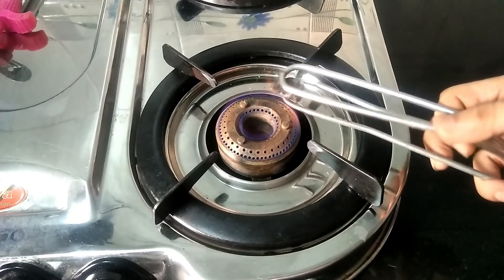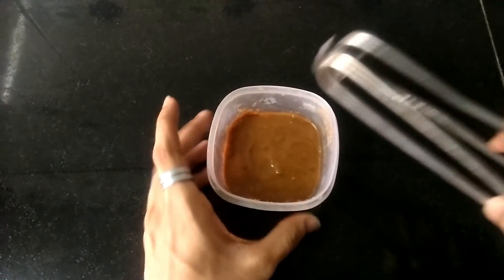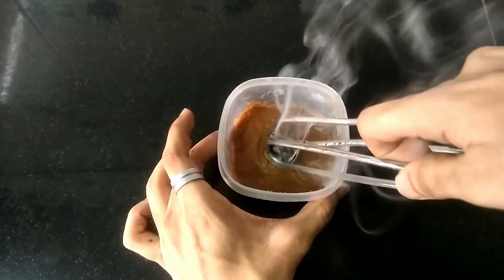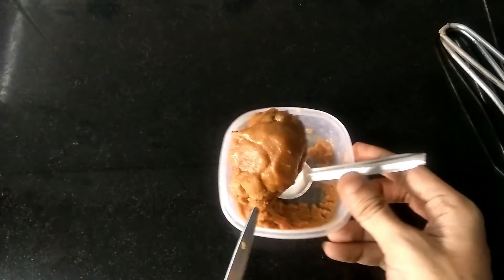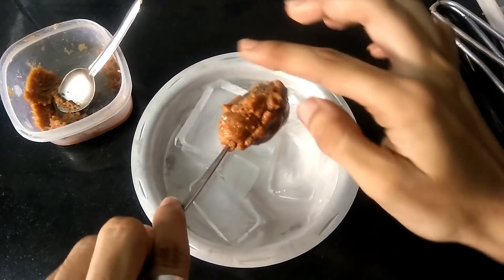It's been 10 minutes and I think it's ready to use. Here is some peanut butter. I'll carefully place it and cover it with all the peanut butter. I'm being very careful because it's very hot. Once this is evenly covered, I'll place it on this bed of ice. Carefully.